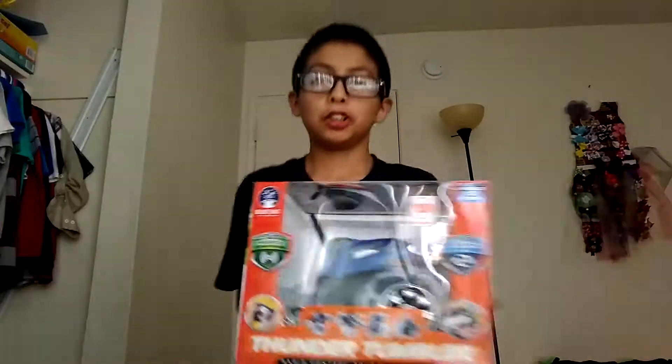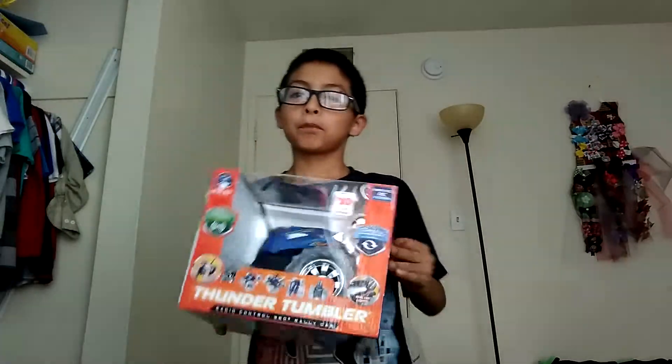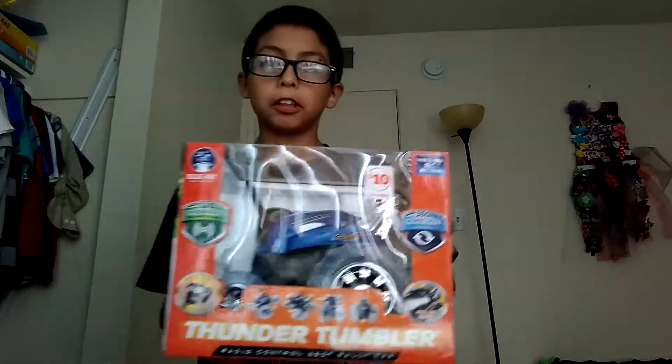Hey guys, it's Gaming Ninja, and today we're going to be unboxing this card — Thunder Tumbler.